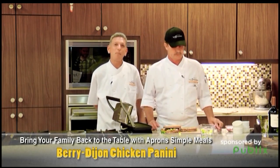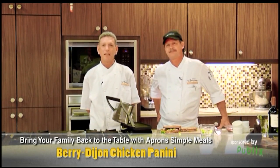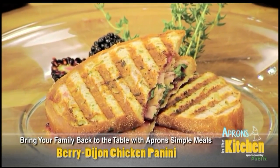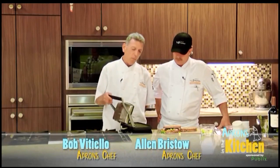Starting tomorrow, be sure to stop by your Publix Apron Simple Meals kiosk, pick up the recipe card and all the ingredients after sampling this delicious dish. Where can you buy one of these?